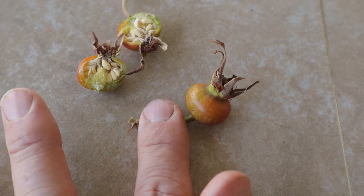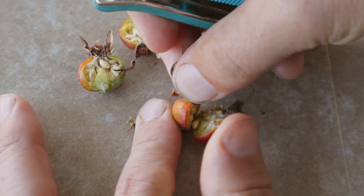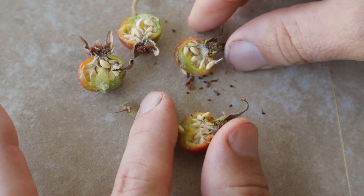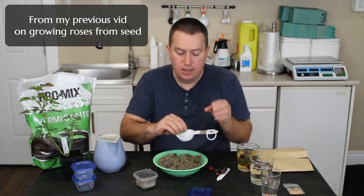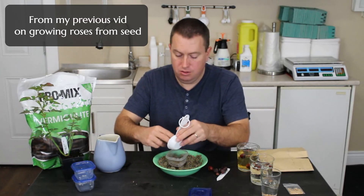I've done a whole separate video on how to stratify the seeds, so that's essentially step four. Once that seed pod is ripe, you remove the seeds and start the process of stratification — giving those seeds a cold treatment, usually in a sand or vermiculite mix in the fridge for another three months or so. By January or February, you're ready to take them out, put them in a seed tray, and try to germinate them.